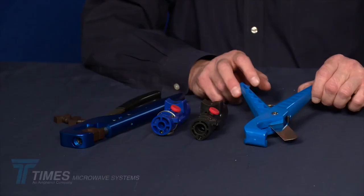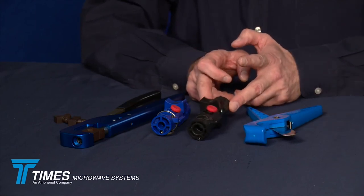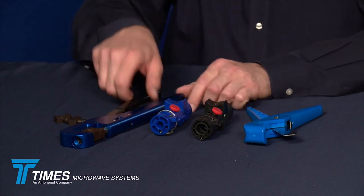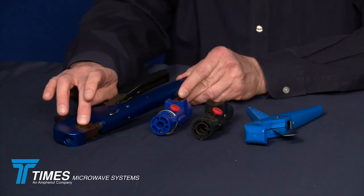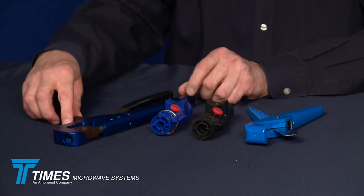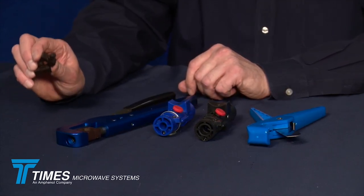These are the tools we'll use in the demonstration of our IPB boots. This is the CCT-02 cutting tool. We have the CST-600 prep tool, the CST-400 prep tool, and our CTU Universal crimp handle. This crimp handle currently has a 610 hex die in it — that's our 3190-203 die — and here we have our 429 hex dies, our 3190-202 crimp dies. These are for crimping the LMR-400.